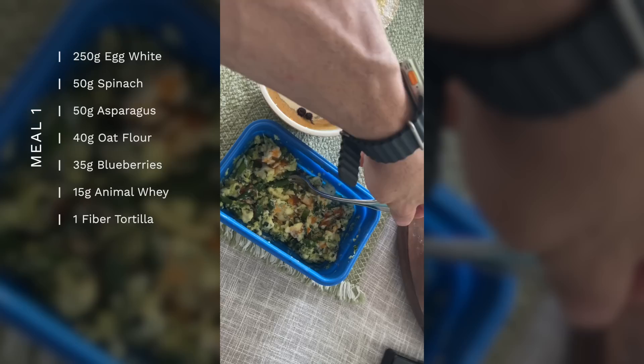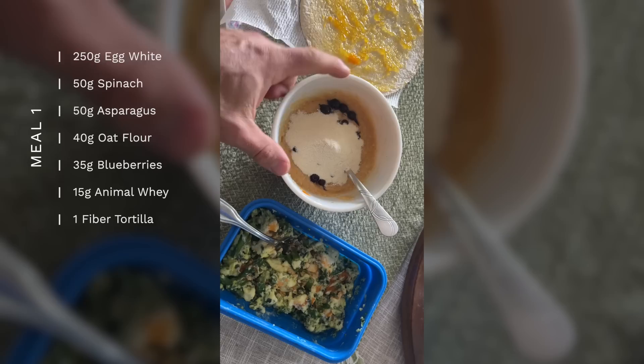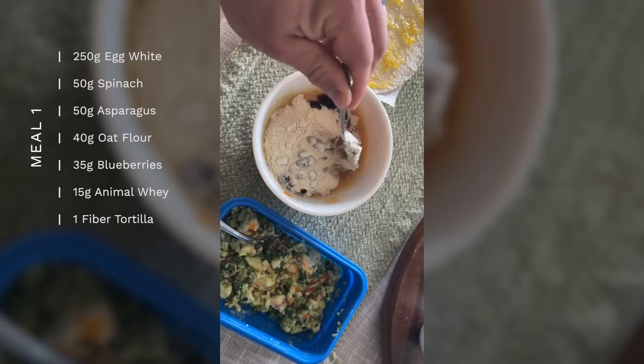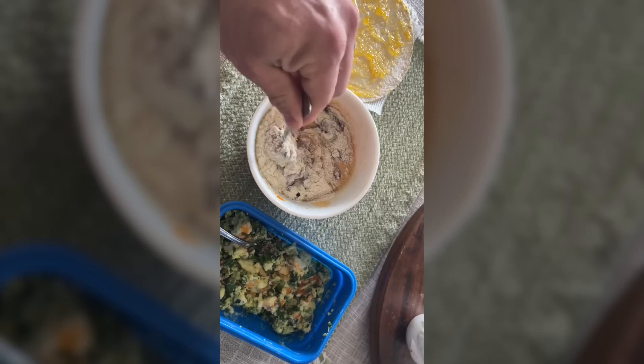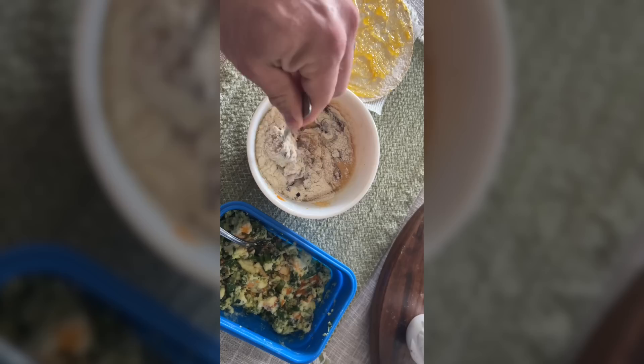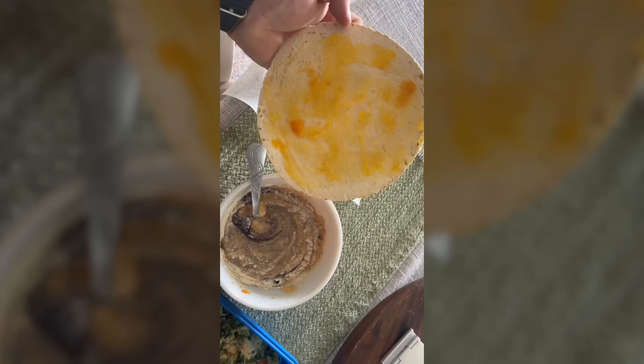We'll jump into the rest of the day. Meal one: 250 grams of egg whites, 50 grams of spinach, 50 grams of asparagus, and Cholula honey sweet habanero. I've also shifted to using oat flour — 40 grams with some baking powder — it turns into something that looks like mashed potatoes almost. 35 grams of blueberries, 15 grams of Animal Whey cinnamon bun flavor. Then I have an Extreme Wellness fiber tortilla with some sugar-free peach jam.